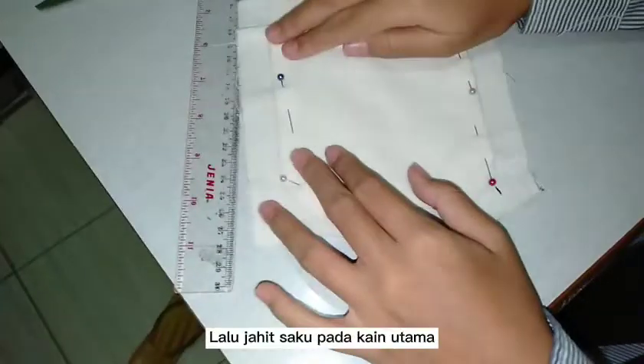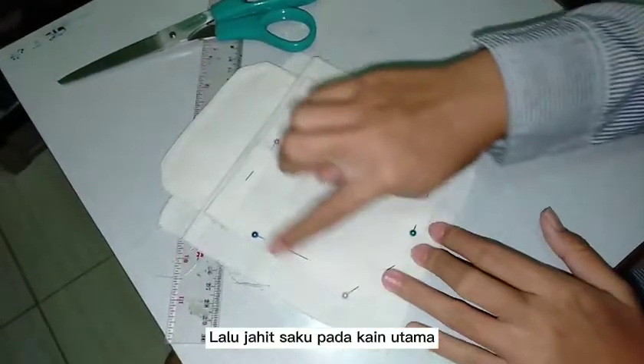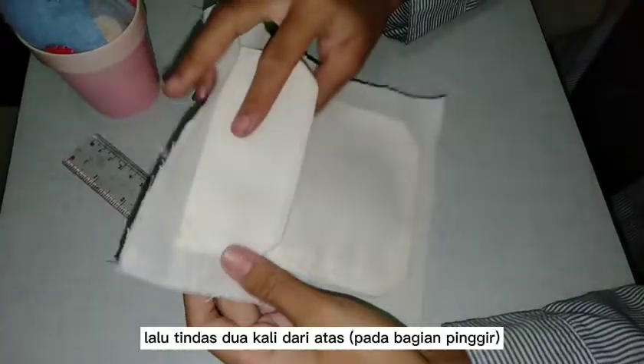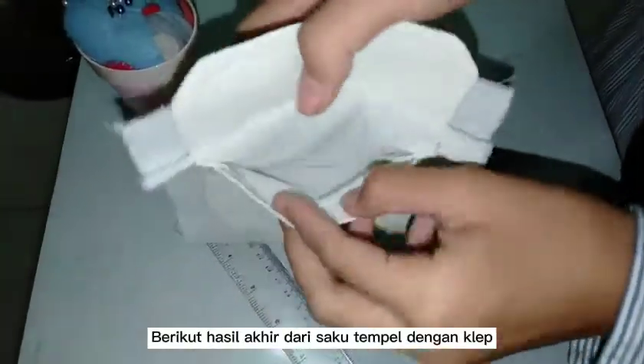Stitch 2 times from the top, then stitch into the main fabric. Stitch 2 times from the top again. And this is the result of the pocket.